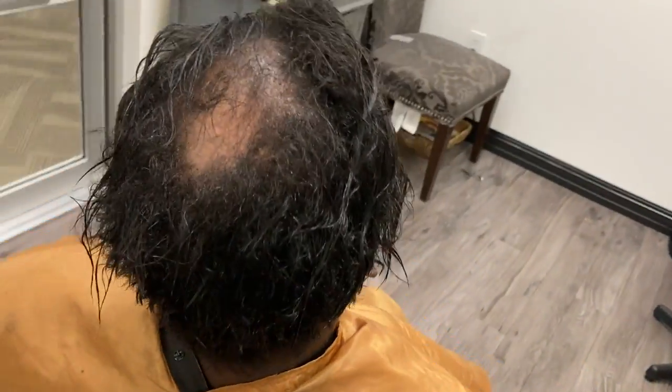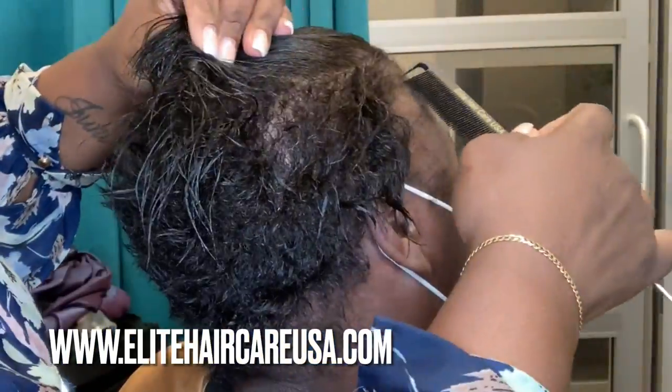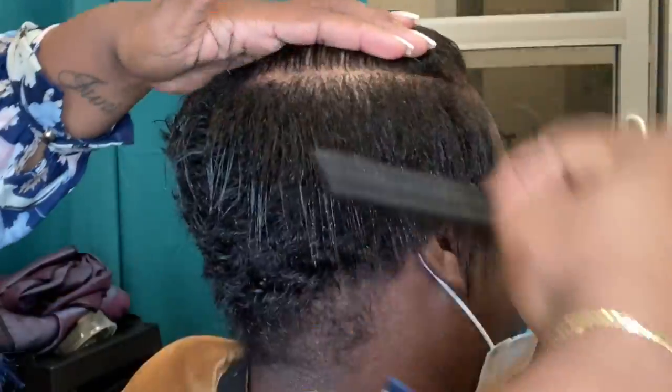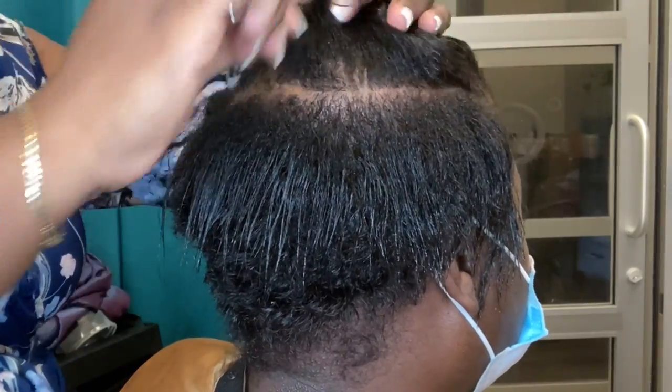Crystal here from Elite Hair Care USA and Elite Total Body Care. Today we are doing a somewhat different style on my client here. You guys saw her video last week and she came in to get another hairstyle, so I wanted to showcase it for you guys. We are going to be cutting her hair down a little bit today because we're going to be doing some comb waves.